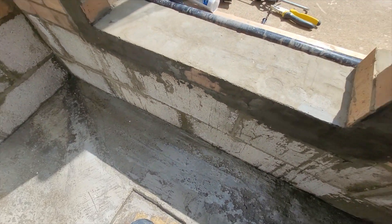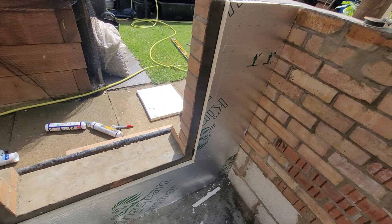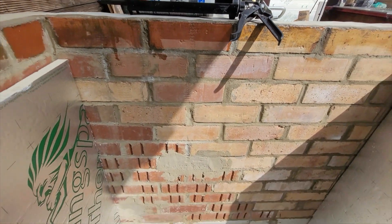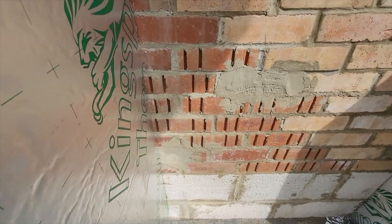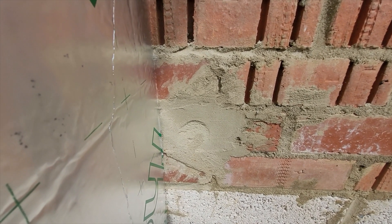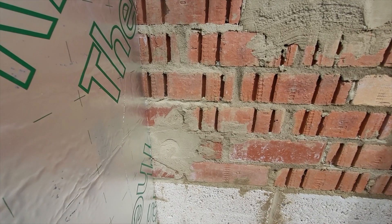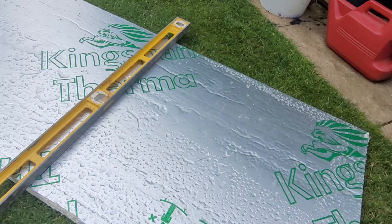I'll get the next bit cut — I'm doing under the window and then around the window frame. I'll get a bit cut for that side and a bit along the top. I'm leaving the other side for today until I can get hold of a 52mm core drill bit. I probably could have got away with just cutting a bit off the flange, but I'll core drill next to it instead and see how it goes. I'll get the rest of this insulation done and snap back.